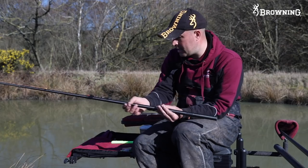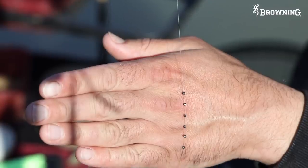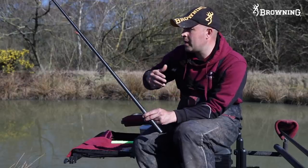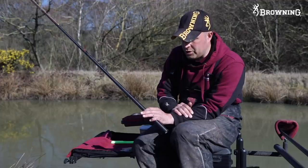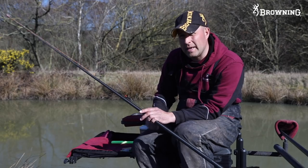All my rigs are made up on 016 all the way down. For shotting I keep it dead simple - I have a spread bulk but a tight spread bulk. I have my first shot straight above my four-inch hook length on 011 fluorocarbon to an 18 hook. With pellet fishing it's only probably two feet deep and I've used a 0.3 float. I like to use heavy floats for this style of fishing - when I put my bait in and lower my rig over the top I don't want it to move. I use big dropper shots - these are all 9s, taking six number 9s - and any trimming shot I need to make my rig sit perfect I have under my float.